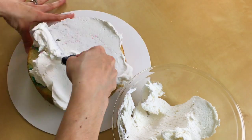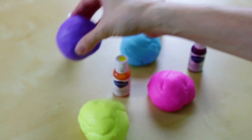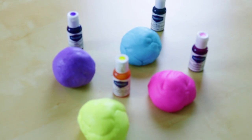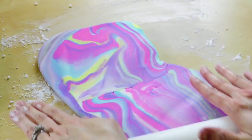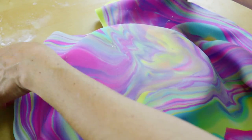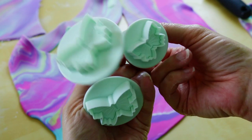Now that our cake is completely cooled, let's go ahead and throw it on our cake board and put on a crumb coat. Now we just need to make our marble fondant. We are going to color a little bit of white fondant each color that we used in the cake. Now we are just going to squish them all together and make them all marble-y. Just roll this out and place it on your cake. Take a pizza cutter and cut off all the excess and smooth it out with your smoother.